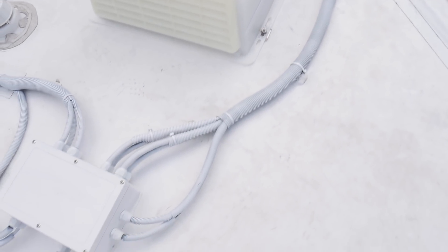Finally, I went ahead and put some flex tubing around all of the cabling on the roof just to keep it protected from the elements, and I also painted everything white so that it blends in with everything else on the roof and gives it a nice finished look.